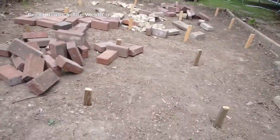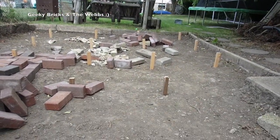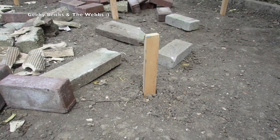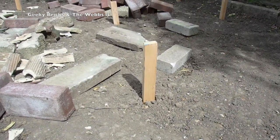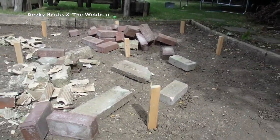Let me spin this around and explain these posts that have been put into the ground. The tops of those posts are the level that the concrete has got to come up to. You can see there is a fair bit to fill, but all those tops are the same height — that will be the concrete level when we start pouring.